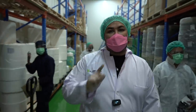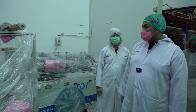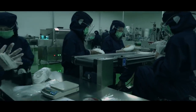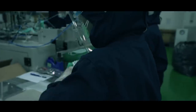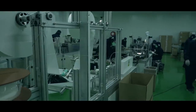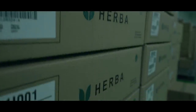Kita baru aja datangkan mesin baru. Tapi belum dipasang nih, guys. Wow. Canggih banget. Kayak Terminator, ya, guys.